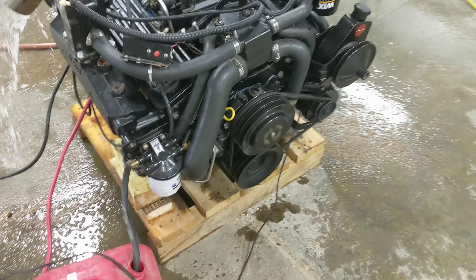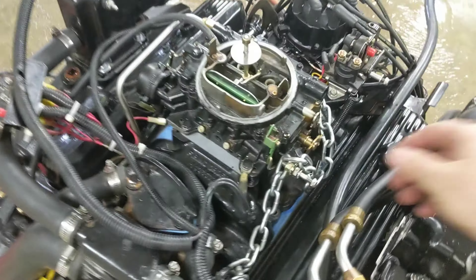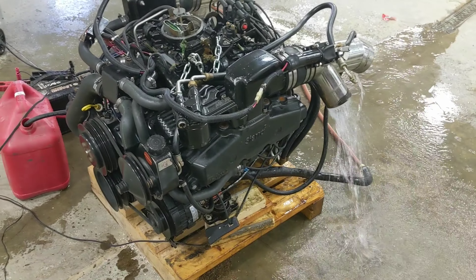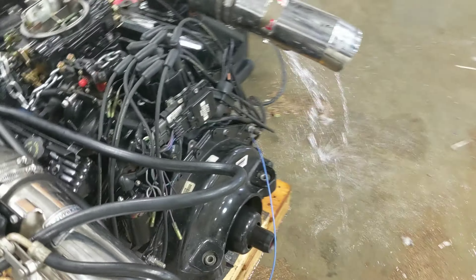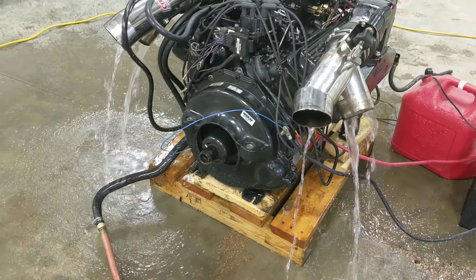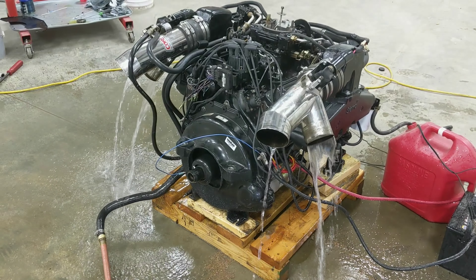So it'll sit here and run. I've got my timing light, but it'll sit here and run and you can do whatever you're going to do. When you're all said and done and you want to shut it off, you just come over here and unplug the wires. And that's how you run a MerCruiser engine on the stand.